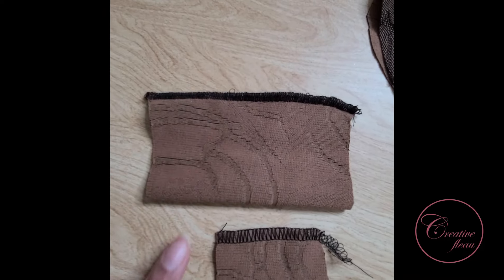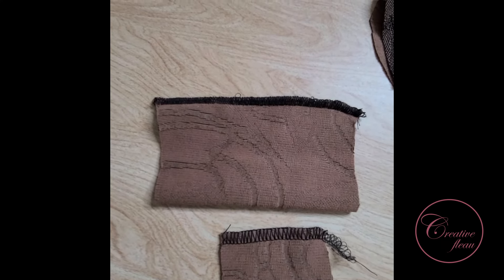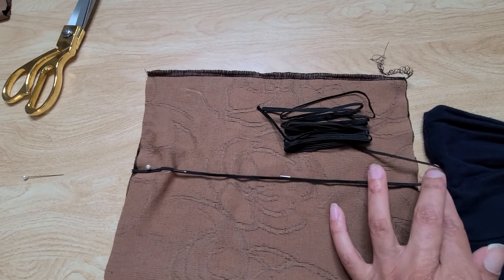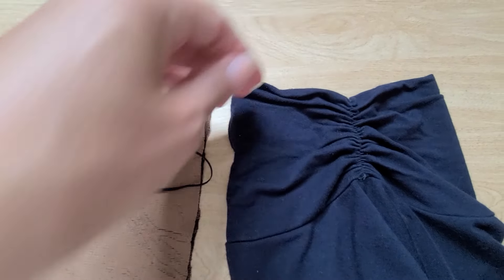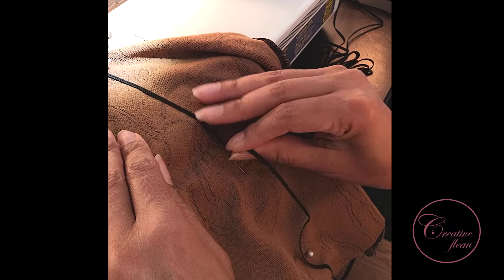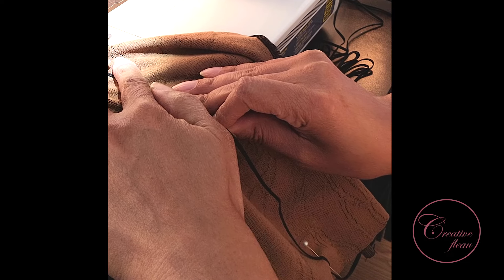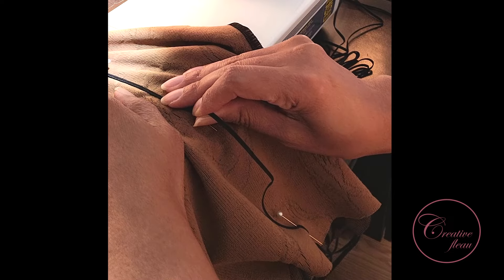I always do sample pieces on my serger just to be sure the tension is correct. I'm using a quarter-inch wide elastic to make the ruching on either side of the collar, and I'm also going to use this same elastic on the cuffs as well. I'm making sure to pull that elastic just a little bit as I sew along, so that when it retracts, it's cinched.